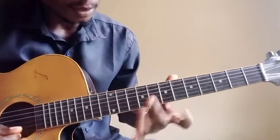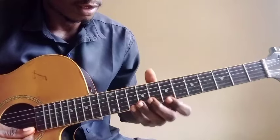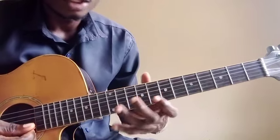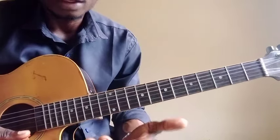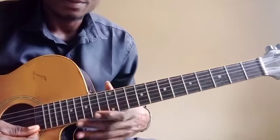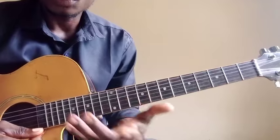So you have your pentatonic shape here. The notes that form the pentatonic are just D, RE, MI, SOL, LA — then every other note on the pentatonic is just a repeated note.